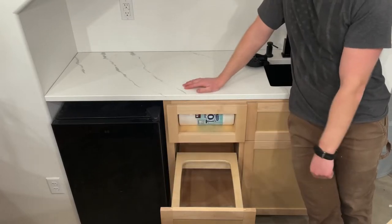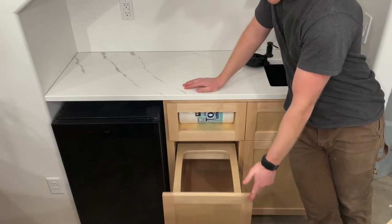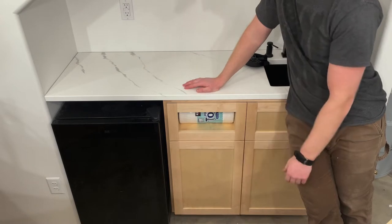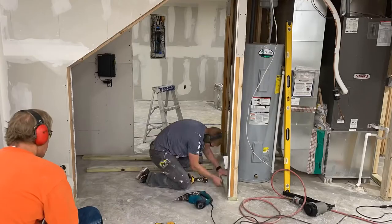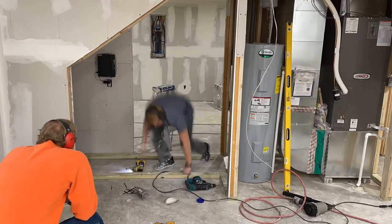Do you have a spot in your house that just feels like wasted space? We had one of those underneath our stairs in our basement. So I took that area, removed all the studs, reframed it, and I'm turning it into a wet bar.